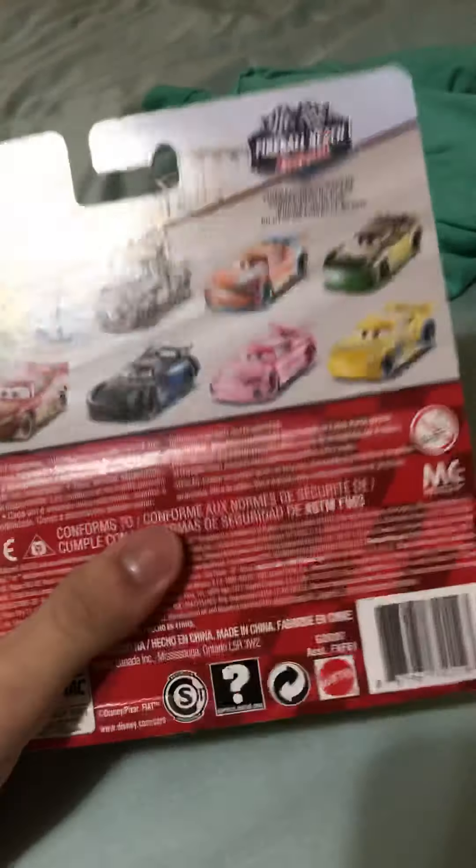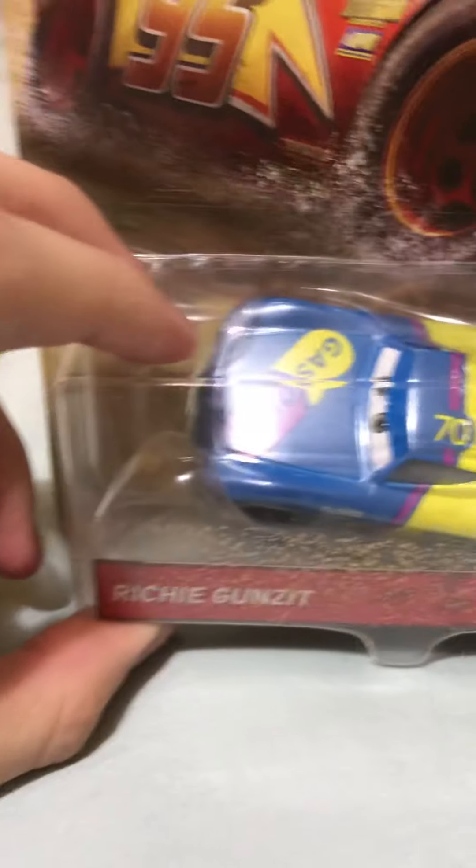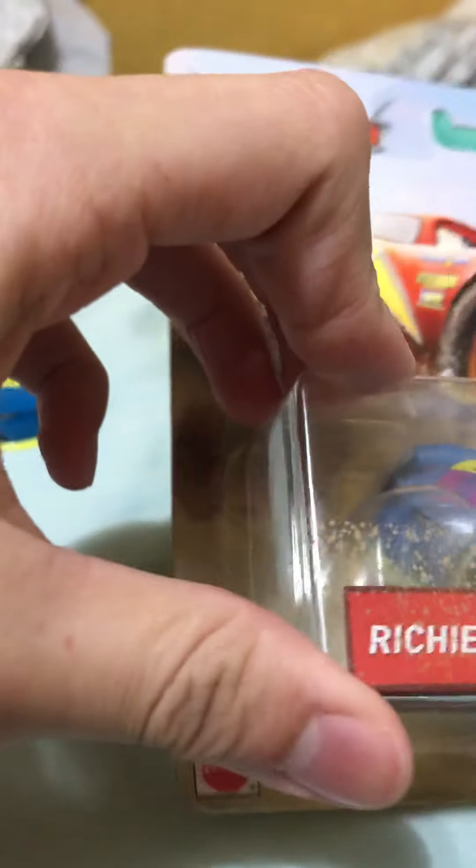We all know how this design looks. This is my first Fireball Beach one, just to let you know. As for all the Fireball Beach racers, those two boring ones and these two right here are boring. There's a QR code, made in China, some Lightning McQueen right there - Disney. Fix our cars, Fireball Beach. Sorry if you find this a boring review.